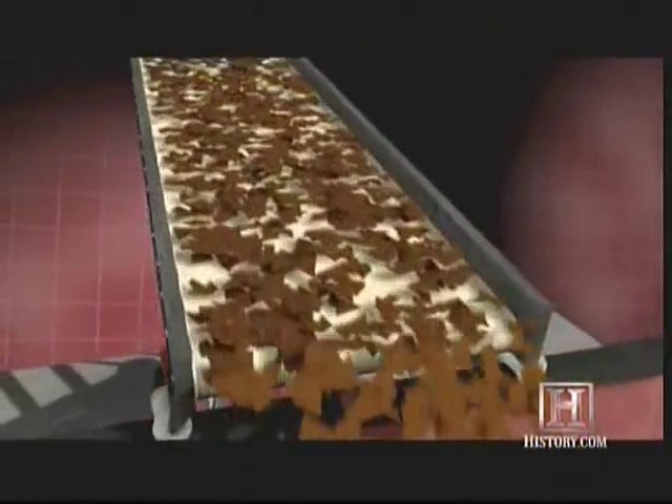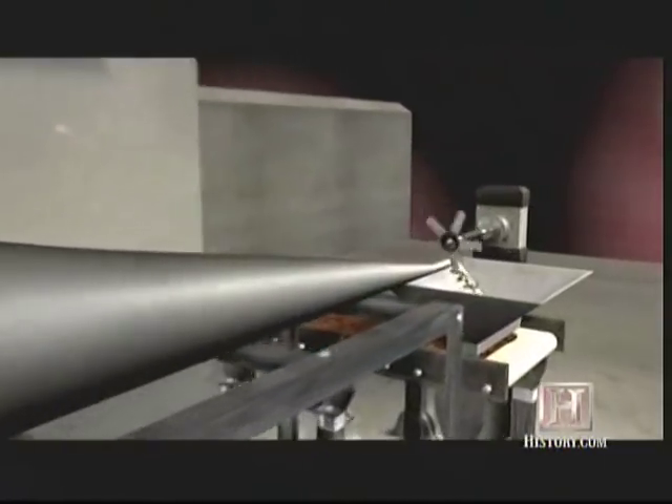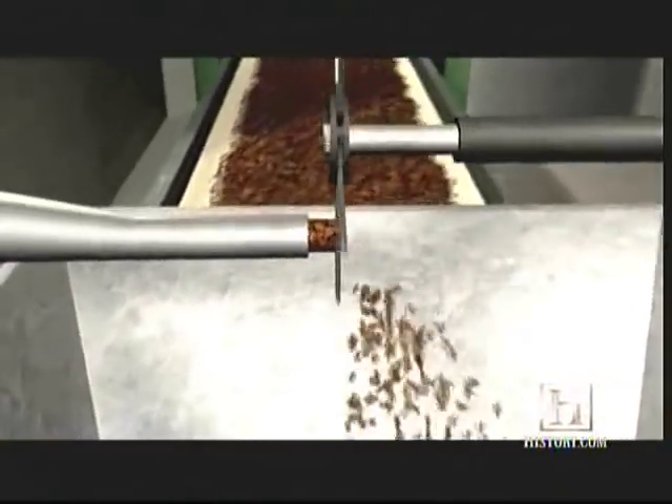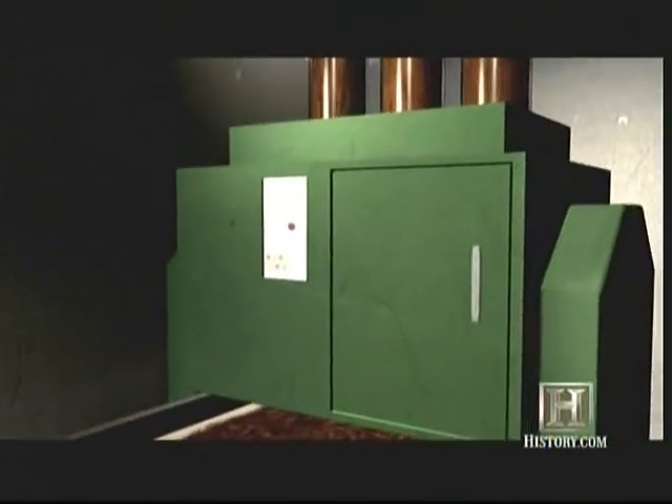Tobacco, stems, reconstituted, reclaim, and expanded tobacco are mixed in a bulking bin the size of a bus. It's all cut into 28th-of-an-inch slices called rag, and moved to the cigarette fabrication side of the plant.